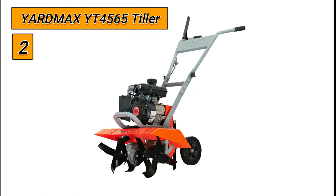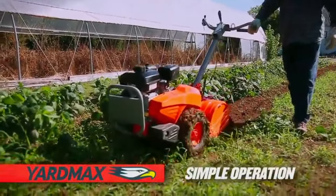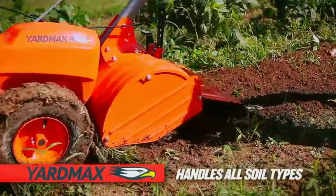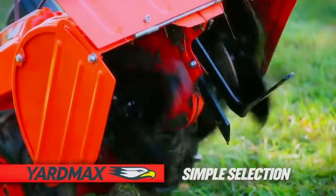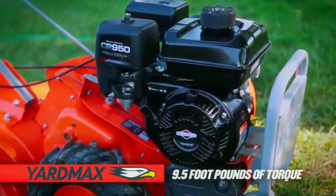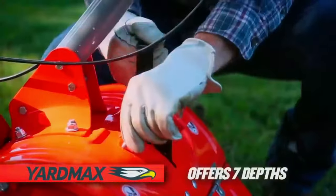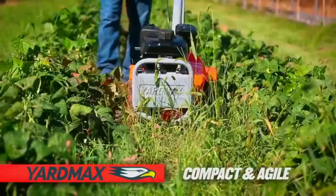Number 2: Yardmax YT4565 tiller. Guaranteed to get the job done right without overpaying or overexerting, Yardmax delivers the ideal solution. With a perfect combination of practicality and performance, Yardmax provides durable products for both the typical homeowner and professional contractor. With Yardmax, operators can tame the great outdoors today. This easy-to-use, true dual-rotation garden cultivator delivers unmatched ground-breaking and garden prep in any soil type.